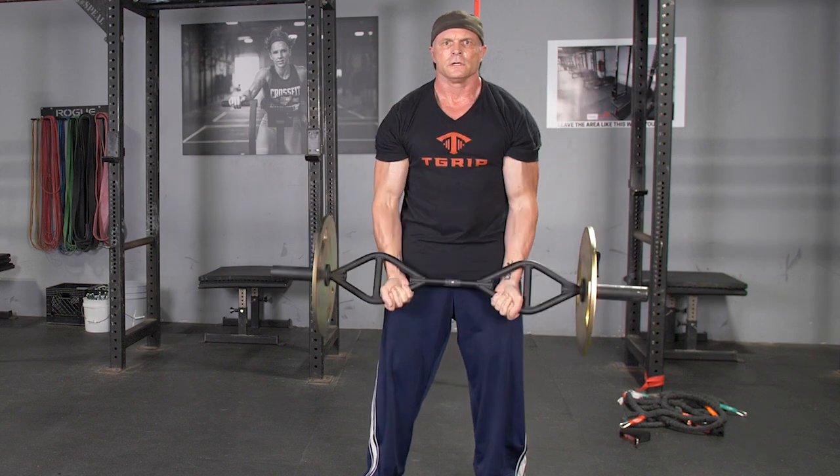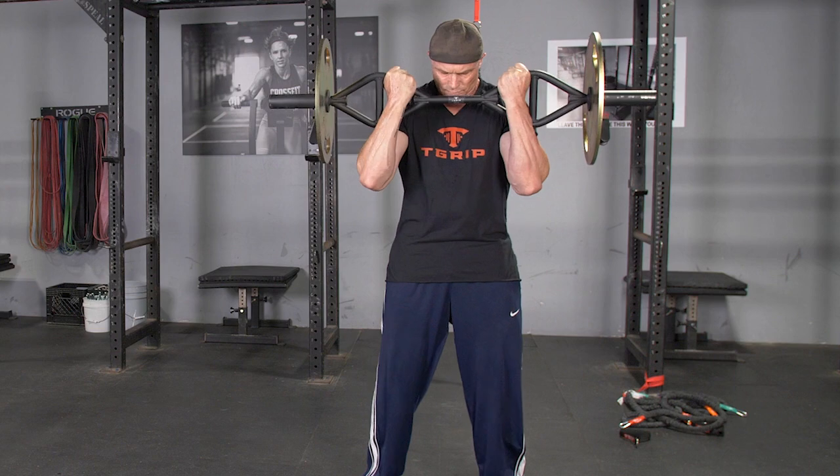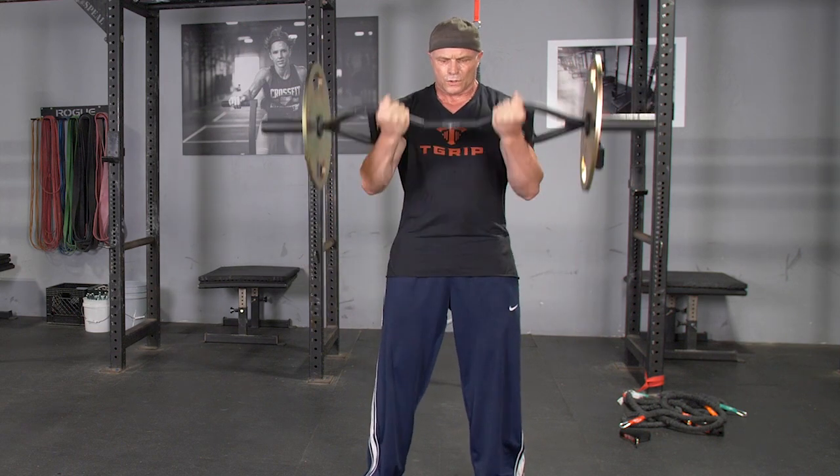From this position, flex your biceps, pulling your hands up towards your shoulders. Squeeze at the top, extend back down to the starting position, and repeat the exercise.